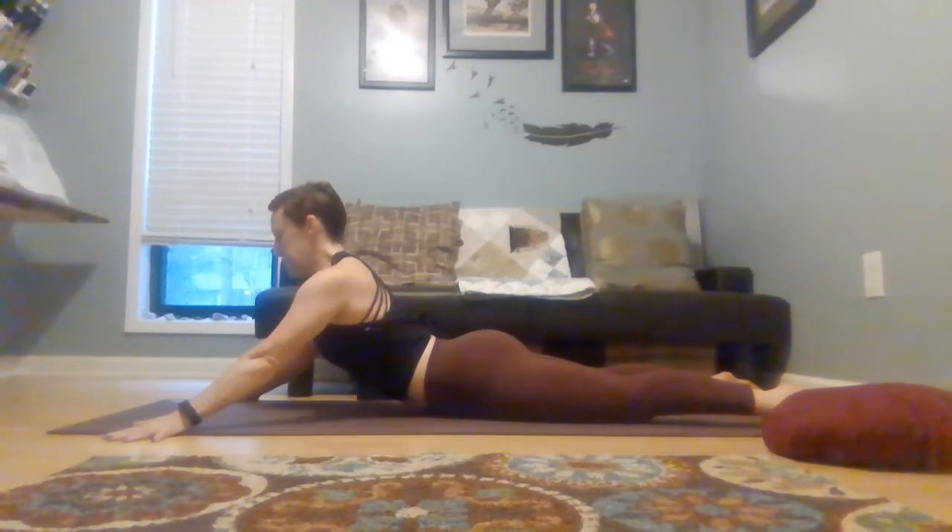A few more deep breaths. And then release all the way down. You could stack your palms and let your forehead rest on the back of your hands. Maybe letting your hips sway side to side if they need that release.